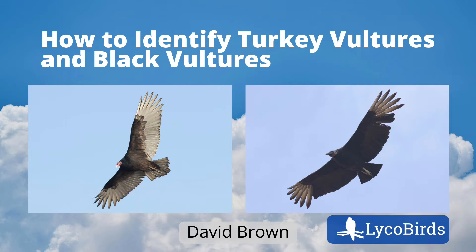Hey everyone, this is David Brown from Lyco Birds. In this video I will explain how to identify turkey vultures and black vultures, which are the two vulture species in the eastern United States.